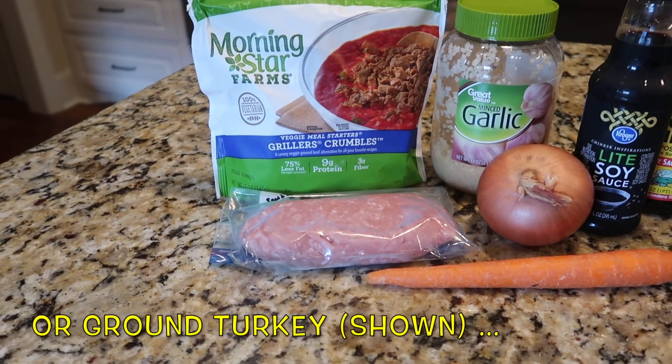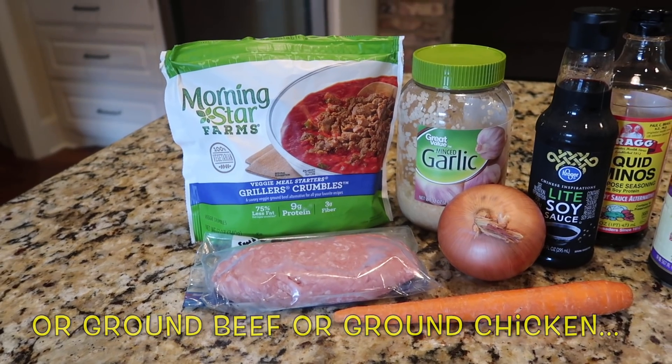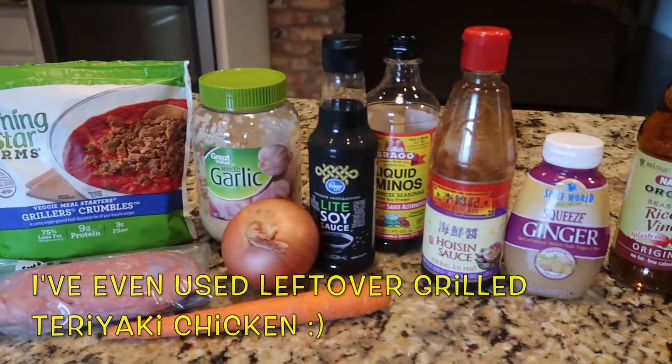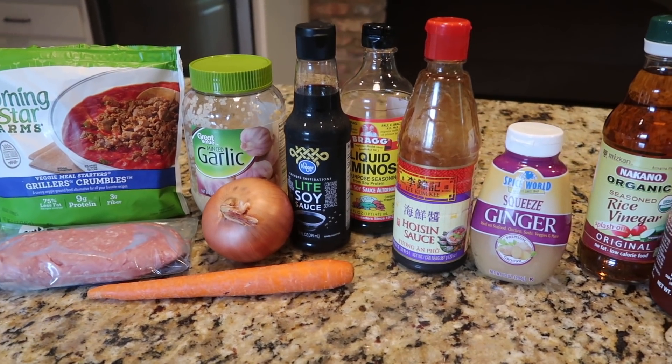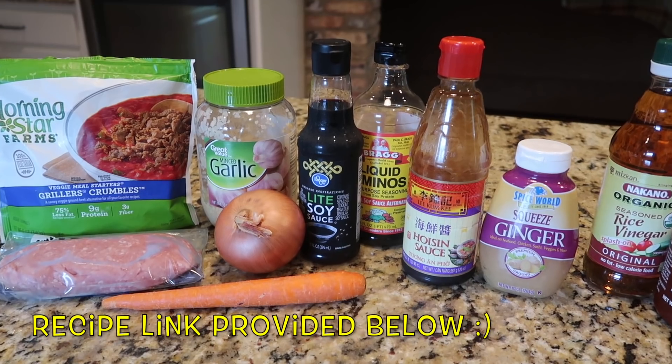I've made them using ground turkey, which I'm going to do a little bit today for Tim. I've used ground chicken, regular beef, and also leftover grilled teriyaki chicken — just done the sauce and tossed it with the already cooked meat. It's very versatile. I will have the recipe linked at our website along with the changes that I make.